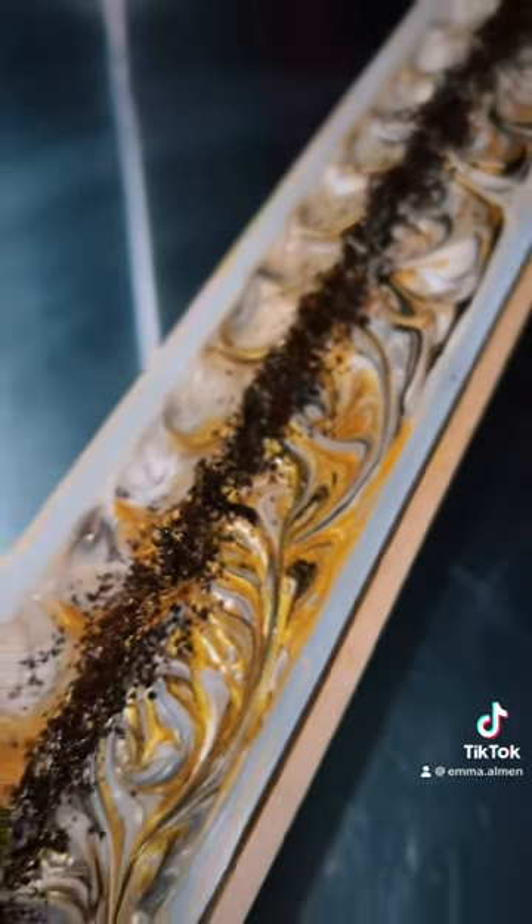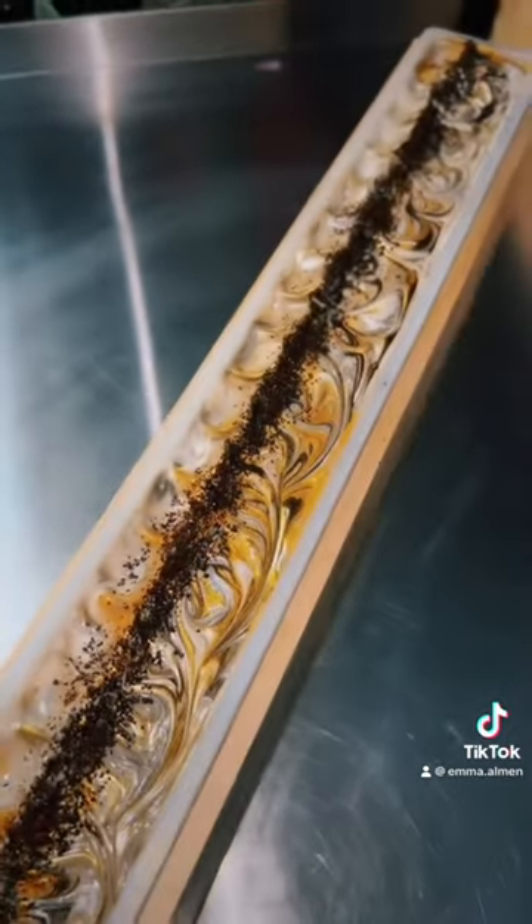I think it turned out so classy and I can't wait to see these tall and skinny bars. They smell delicious, so please let me know what you think.